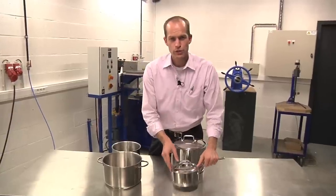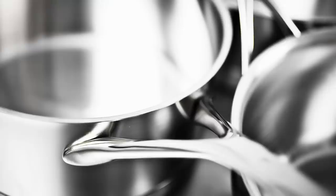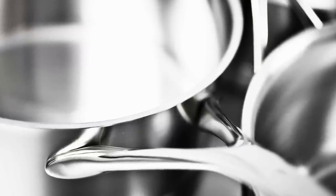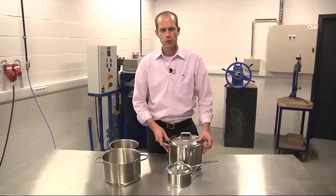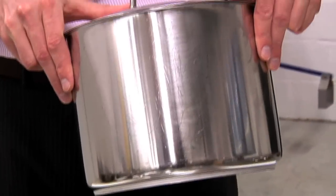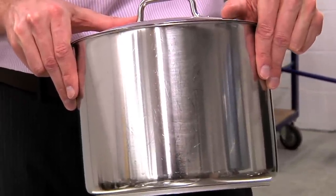If you compare a Silvinox treated product to this, it is much more silver shiny in new condition than a conventional stainless steel. But the greatest thing about it is that it keeps this silver shiny appearance a lifetime long. Here you can see a pot which had been used for more than 20 years on a gas stove and also in the dishwasher — you can still see that it is nice and silver shiny.